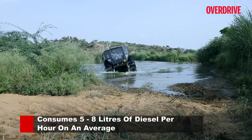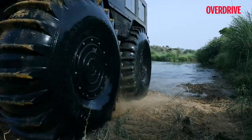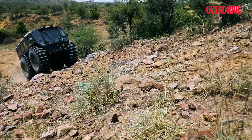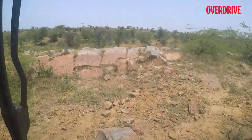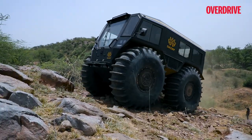Fuel efficiency ranges from 5 to 8 litres per hour, so you're clearly not going to be the fastest or most fuel-efficient person on the road in a Sherp. But to paraphrase Einstein: you don't judge a fish by its ability to climb a tree. Where the Sherp comes across as pure genius is where all roads end — this is a mechanical mountain goat on steroids.